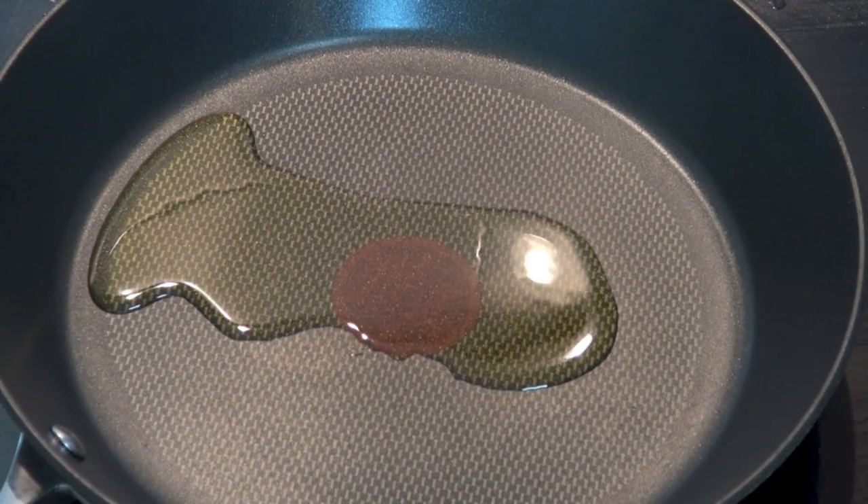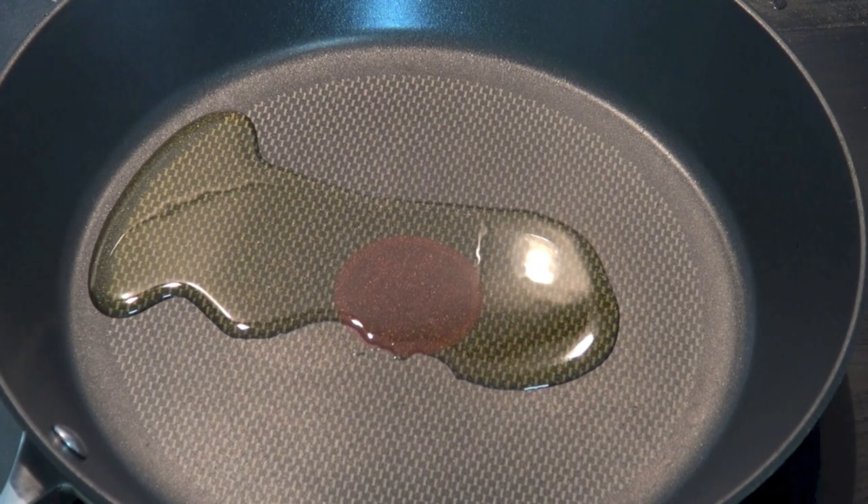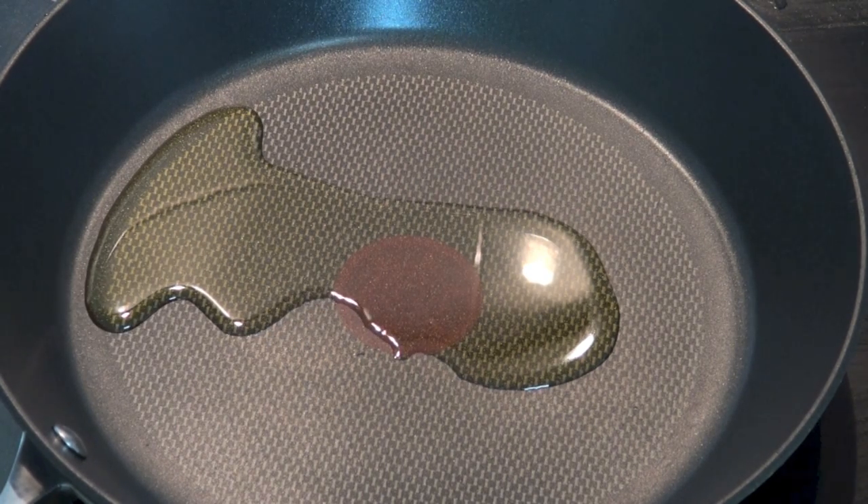I've put a little bit of olive oil into a fry pan over medium to high heat. We're just going to let that pan get nice and hot, and then we're going to sear each of the sides of the beef roasts. That way we can lock in all that goodness and get a nice crust on the outside.